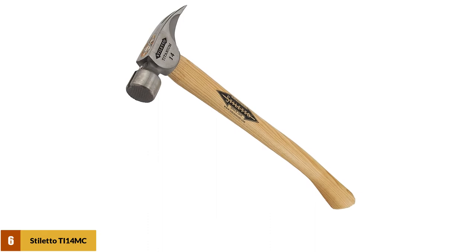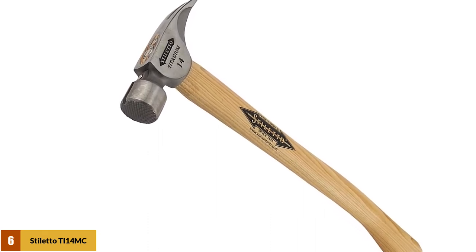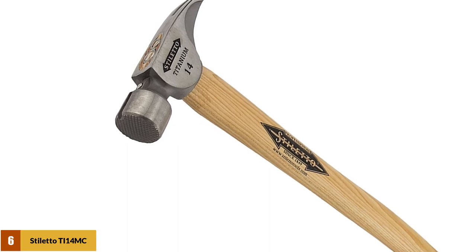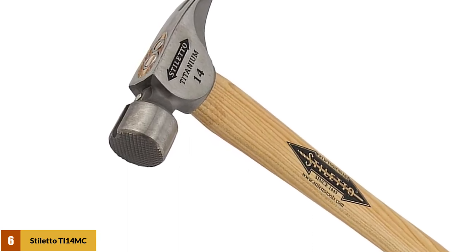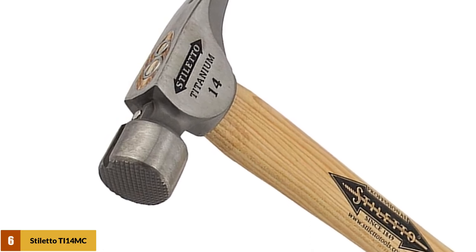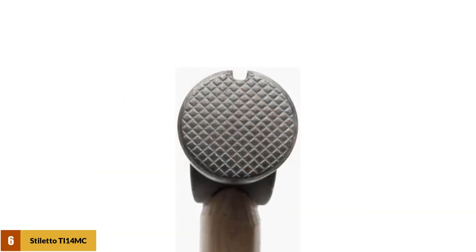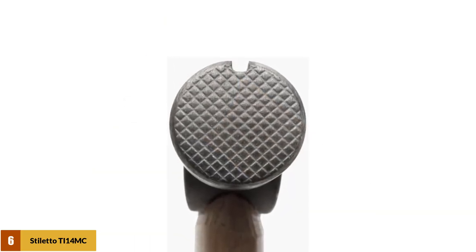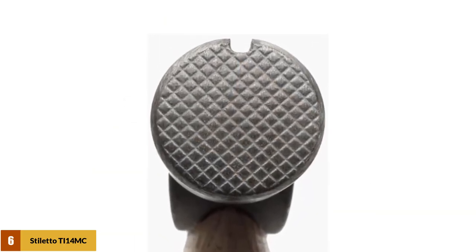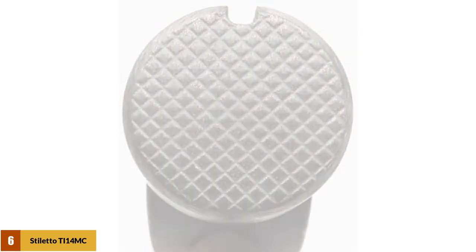At number 6: the Stiletto TI14MC Titan Titanium Framing Hammer. This is your basic starter titanium hammer — you get the lightweight titanium head with the hickory handle. While this is only a 14-ounce hammer, don't let that fool you; it has the driving power of a 24-ounce steel framer. It comes with a magnetic nail starter and a serrated or waffle face to allow for better gripping when driving, along with a curved wooden handle for better grip and leverage.